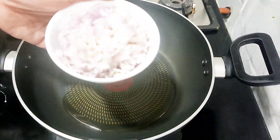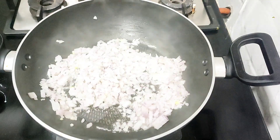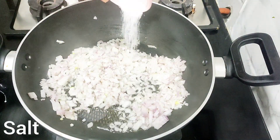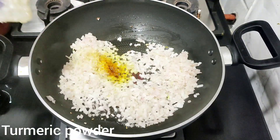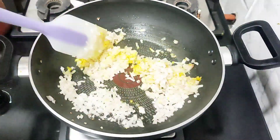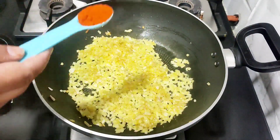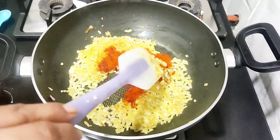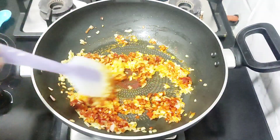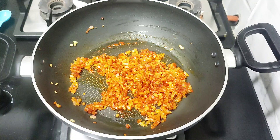Add 2 small onions. Add 1 and a half tablespoons of salt and 1 teaspoon of seasoning. Add some minced beef.